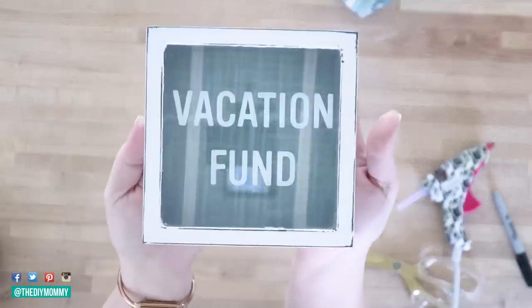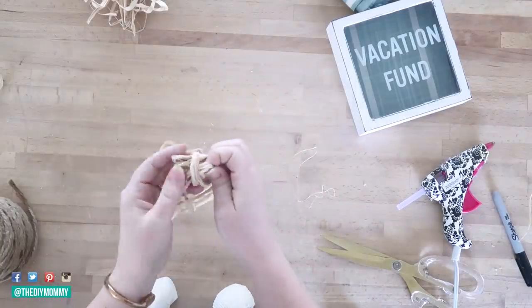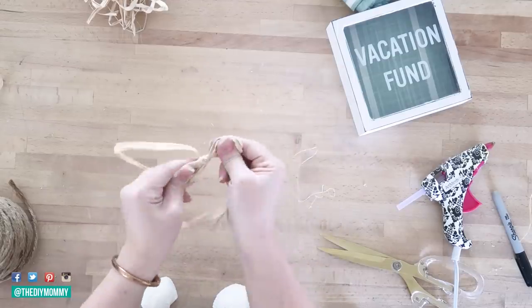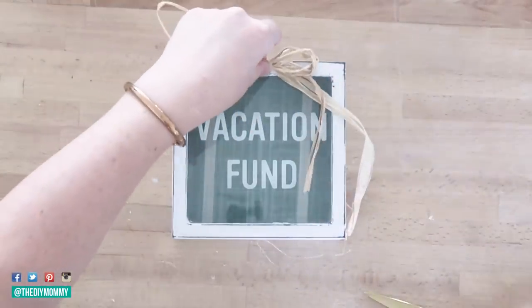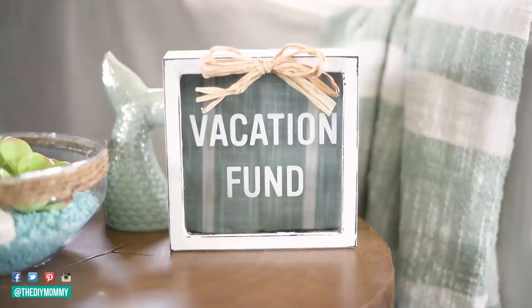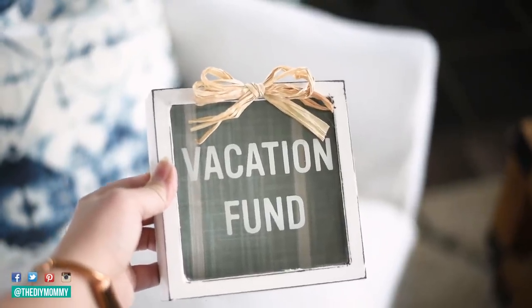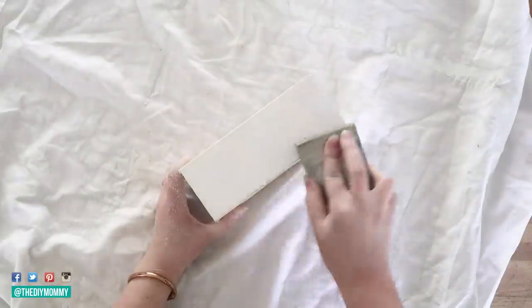I put the back on the frame and thought it needed something more, so I took some raffia ribbon — so cute and beachy — and tied a bow with three strands, then secured it with hot glue at the top center of this vacation fund bank. I trimmed the bottom of the bow so you could read the words nicely. My daughters are already using this to save money for our next adventure, and it's a cute way to decorate our living room for summer.